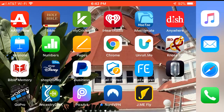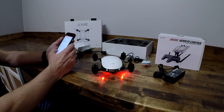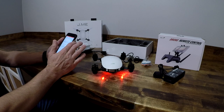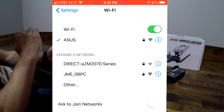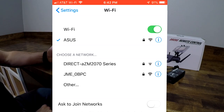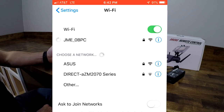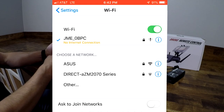Let me head over to Jamie Fly — that's what the app is called. To connect to the drone, you go into your Wi-Fi settings and you'll see 'Jamie OB PC.' The password to get in initially is just lowercase 'jme12345' — no spaces. Once you connect, it'll say there's no internet connection, which is expected.